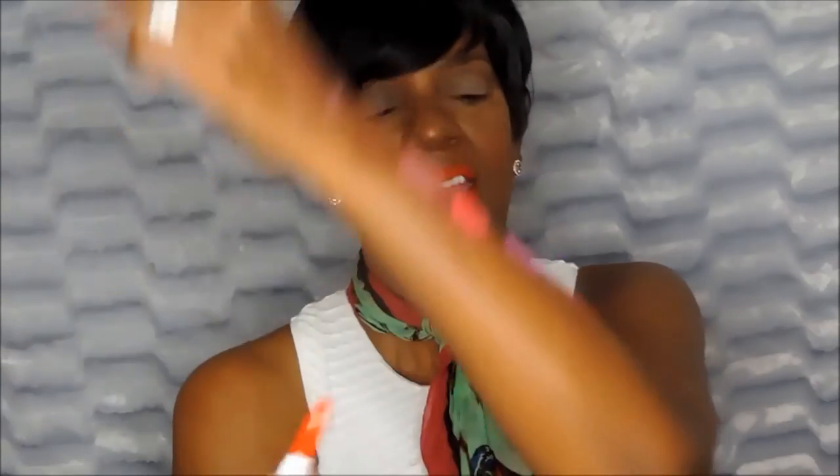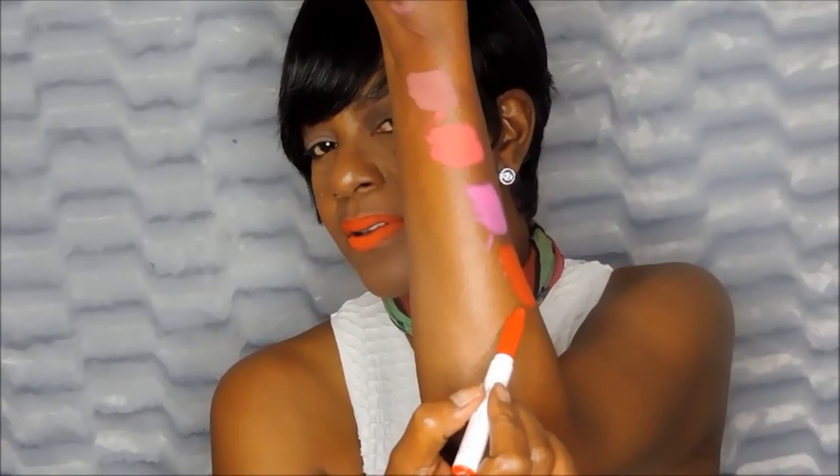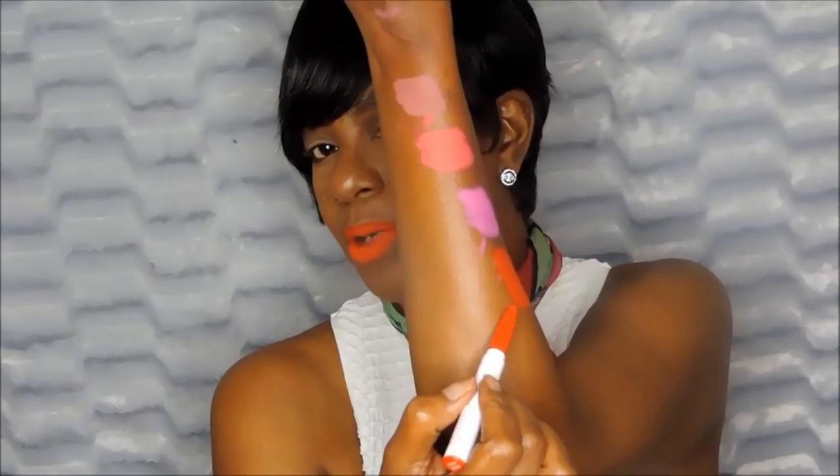This one is Booty. It's an orangey-red, kind of reminds me — just a little bit — of Lady Danger by MAC. But what you see is what you get. This is Booty right here. These names they come up with! So that's like an orangey, reddish type look.